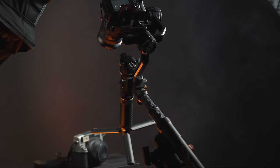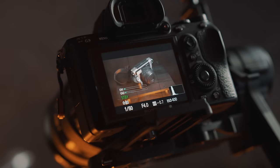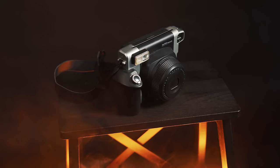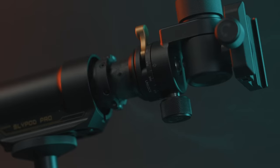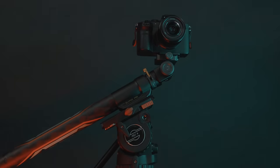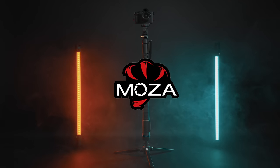How's it going everyone and welcome back to another video. Today I'll be talking about the newly released Slypod Pro by Moza. If you never heard of it, well let me introduce you to it. Faster than ever before — Slypod Pro by Moza. How do you like that short cinematic commercial I did? Pretty awesome, right?